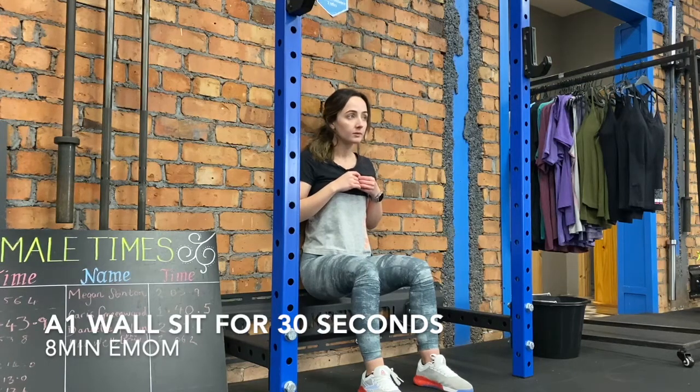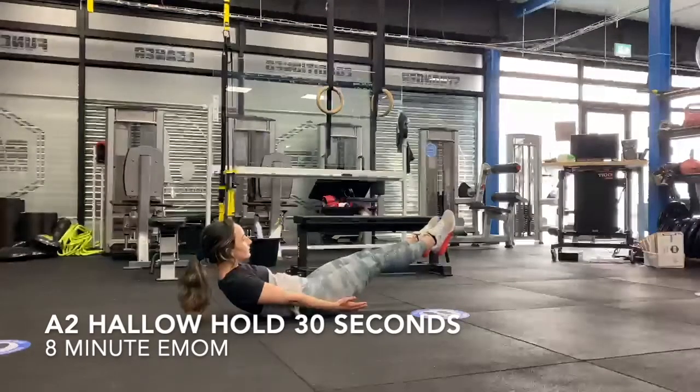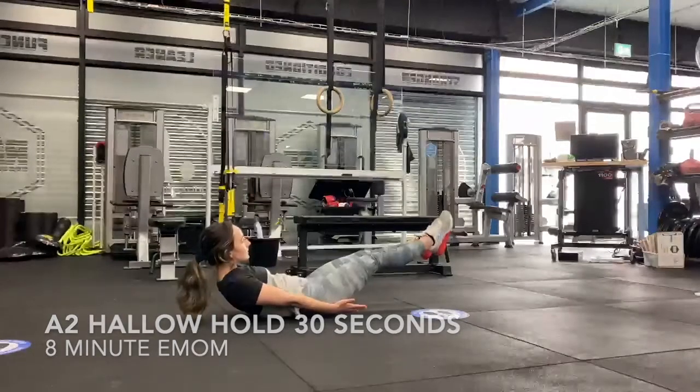Hi everyone, we're starting off this workout with an 8 minute EMOM. Each minute you're going to go with a 30 second wall sit and then you're going straight into a 30 second hollow hold.